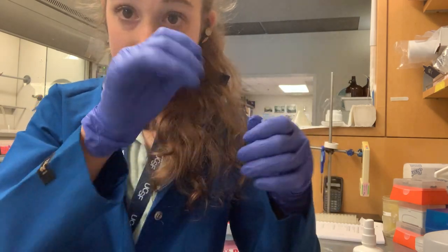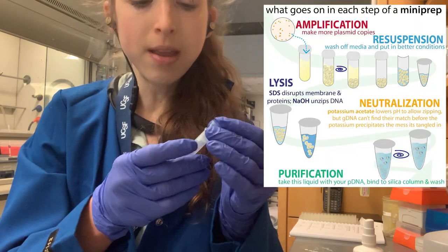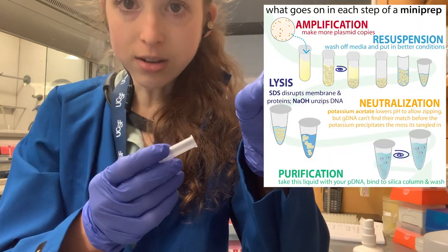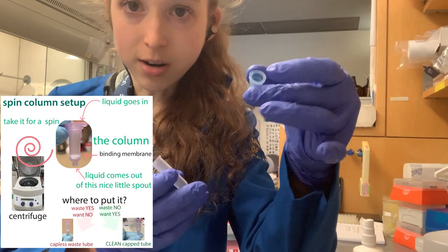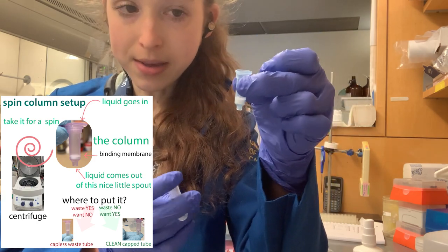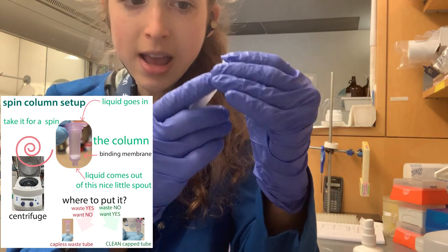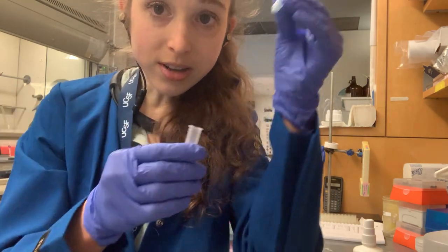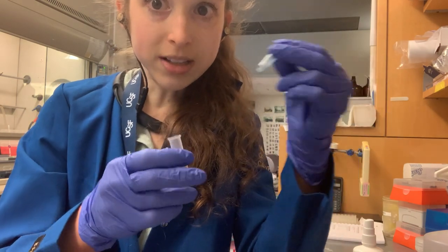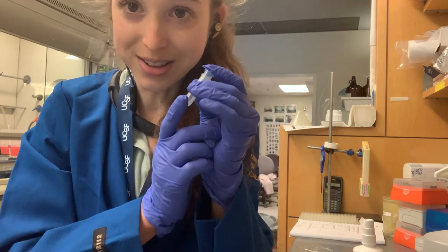Speaking of things where you have to leave the cap open — one of those is a later step of a mini prep. When you're doing a mini prep, or similar things like a PCR purification — a column-based method — you have these little columns that you stick in an outer tube, and you label the outer tube. When you take the columns out, you may need to pour off whatever's in there, and you need to make sure you put the right column back in the right tube.